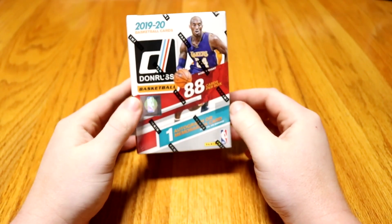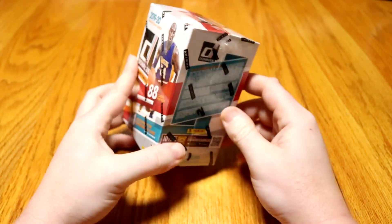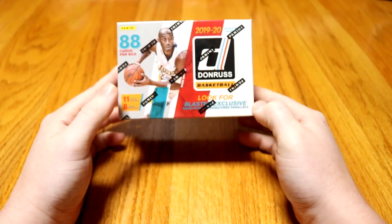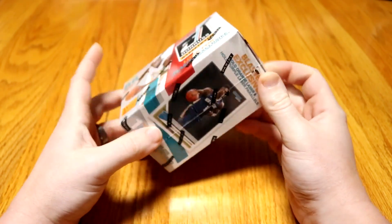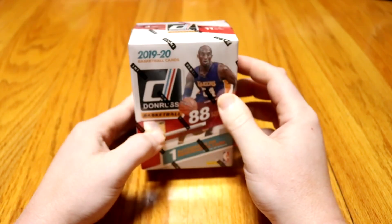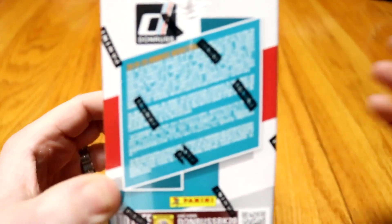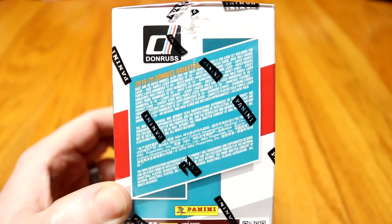This is the Donruss basketball. There's 88 cards — I'm pretty sure there's 11 packs with 8 cards in each. What we're going to be looking for in this blaster box are the exclusives. There's rated rookie signature parallels, and they come in orange and purple lasers, so that'll look pretty cool. Let's hope for that Zion signature — that'd be amazing. Here's all the information if y'all want to look into that. Just pause it there and you can read it.